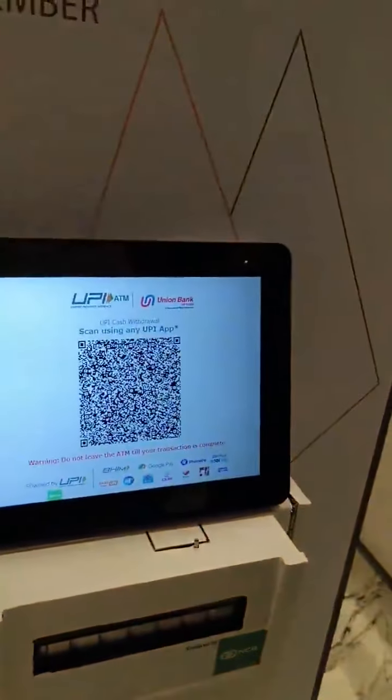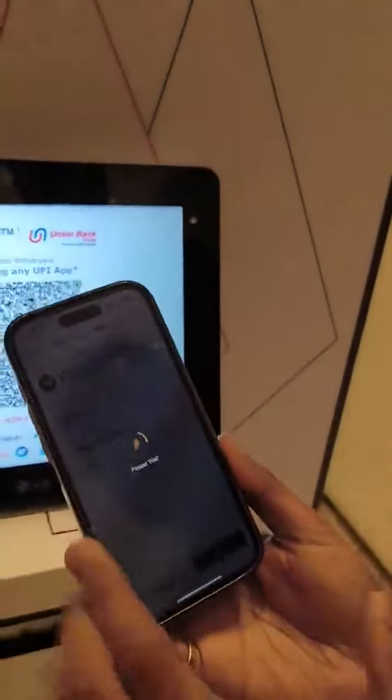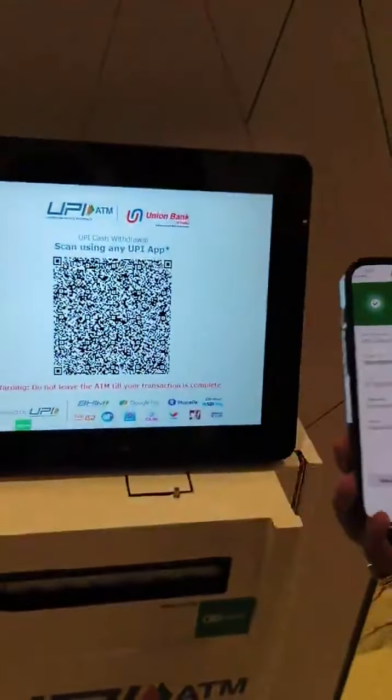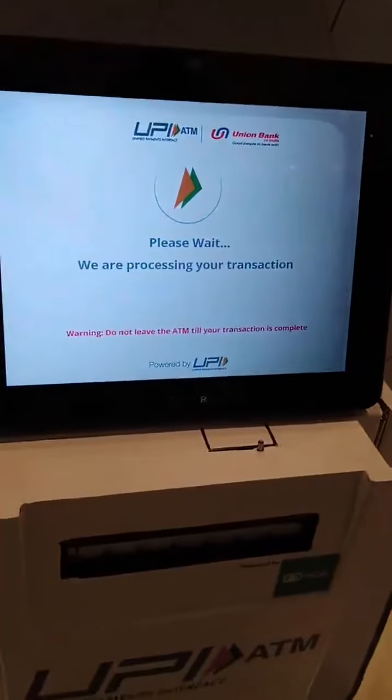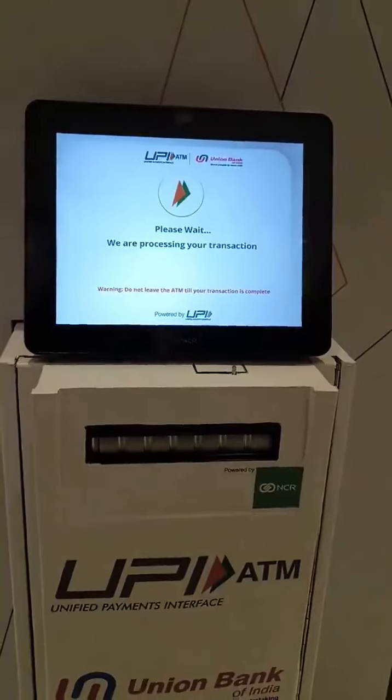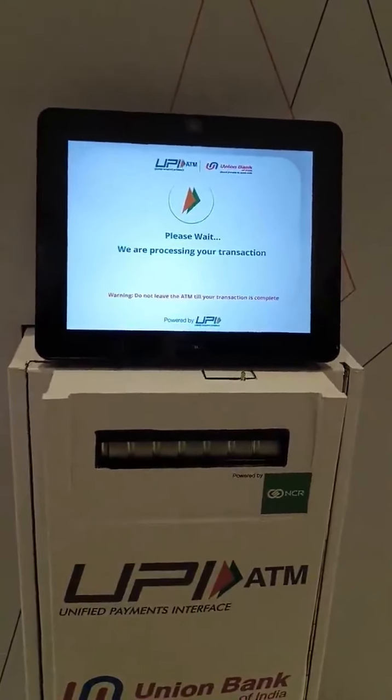I am not going to show you my PIN. When the transaction is done successfully using your bank account, you will get a confirmation message. And let's see if this ATM works or not. The transaction is getting processed now. Let's see if I get a 500 rupee note or five 100 rupee notes.